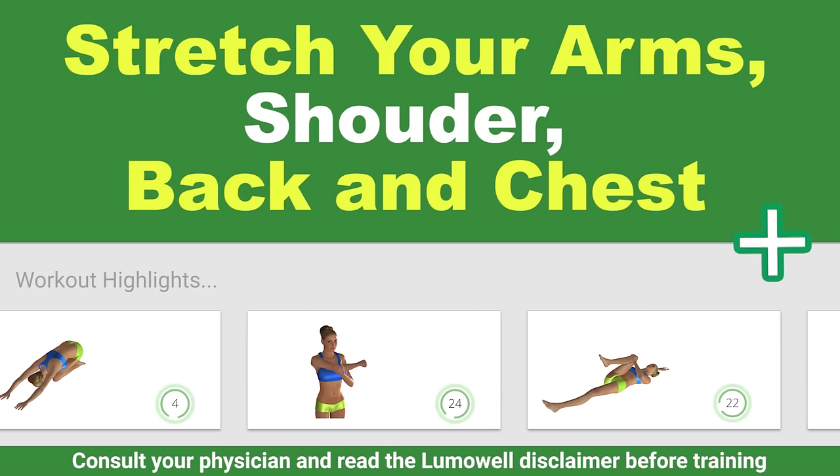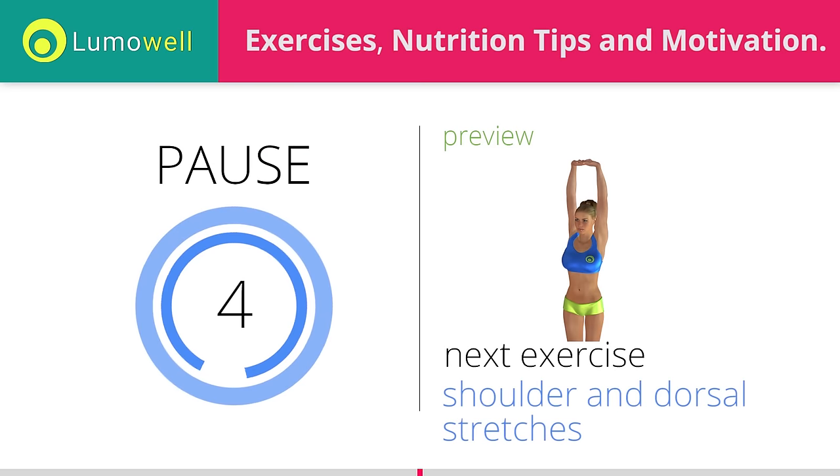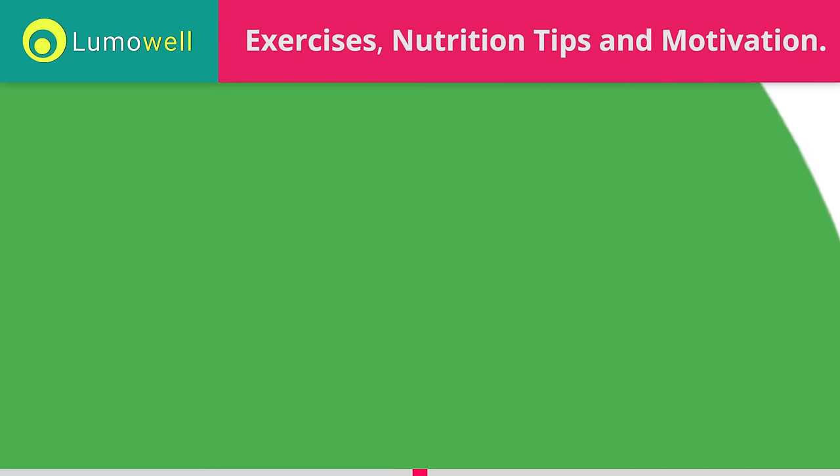Workouts and helpful advice. Add this video to your favorites — it will guide you when you train. 5, 4, 3, 2, 1. Ready? Go!